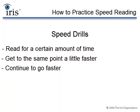For example, during one drill you might read for one minute. And after reading for that one minute, you'll have to get there in, let's say, 50 seconds — the same place — and then 45 seconds, and then 40 seconds, going faster and faster with each drill.